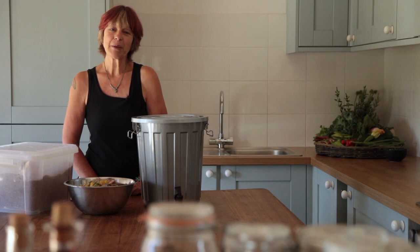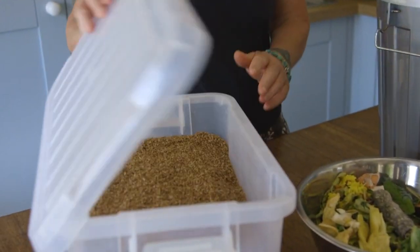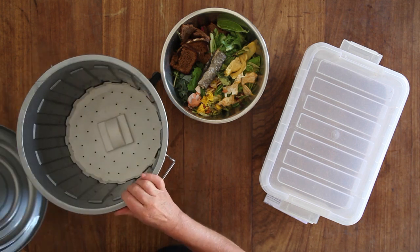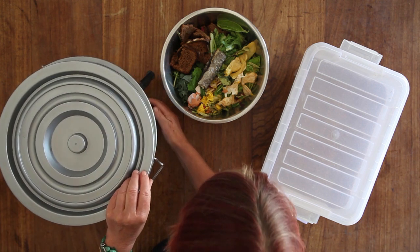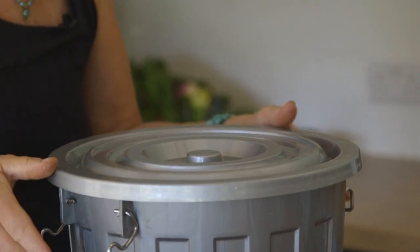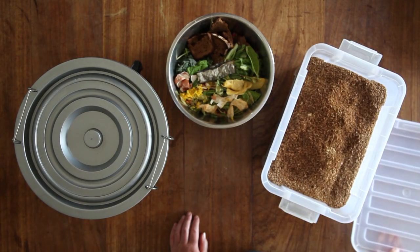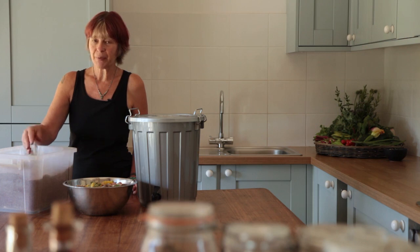The kit you need to make Bokashi compost is super simple: a Bokashi bucket, Bokashi bran, and some food scraps. You can get Bokashi buckets of different sizes. Inside the bucket is a tray that allows liquid to drain through, and at the front is a tap so you can drain off the liquid. It has a lid that securely fastens, and it's a good idea to have two buckets so one can be fermenting whilst the other is being filled with food scraps. You can buy Bokashi bran ready-made or make it yourself.